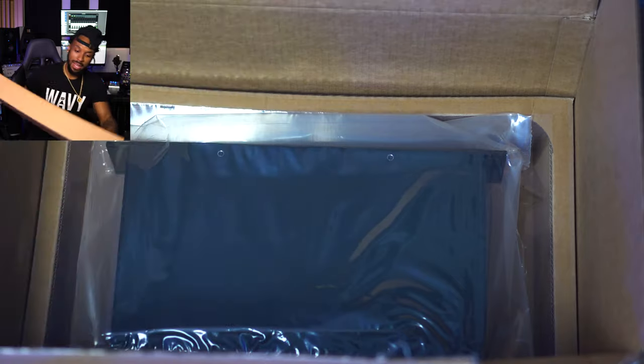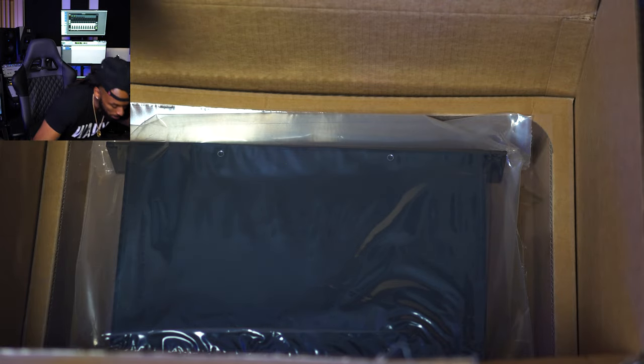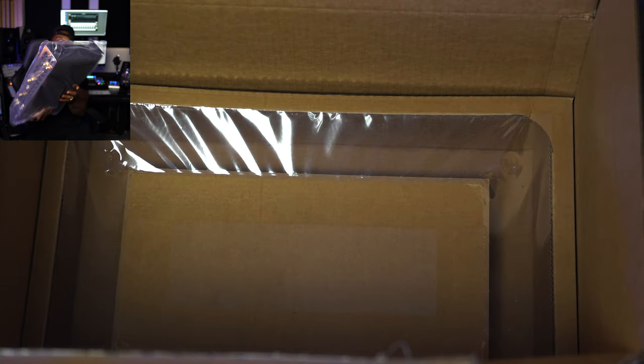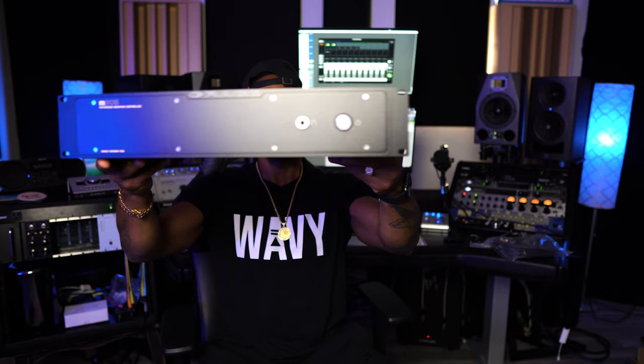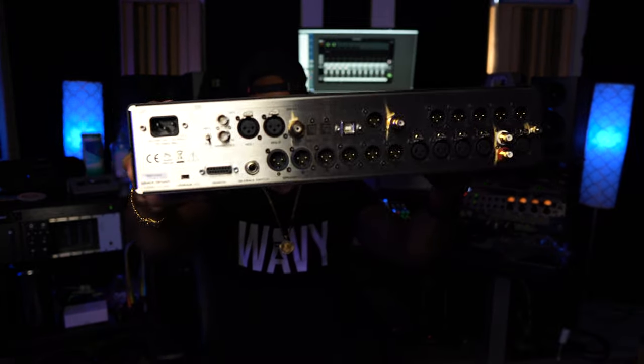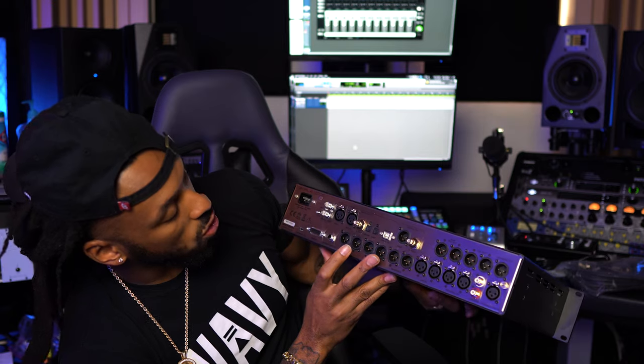We got one more piece to the pie. They got real creative with the packaging — it's like a little shock absorber. Here's the main unit. It takes up two rack spaces. Super simple, clean design on the front. All we have is a headphone output and a power button on the front. But on the back, this is where you have all your connections — inputs and outputs. We have AES1 and AES2, so digital and analog input options. We've got cue outputs and three different speaker outputs.